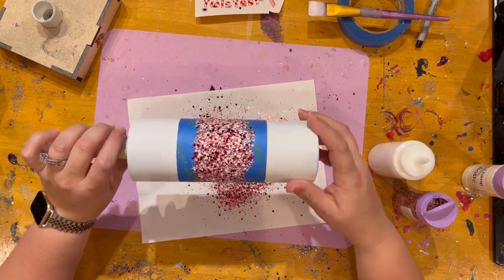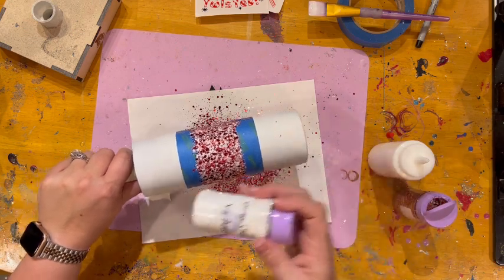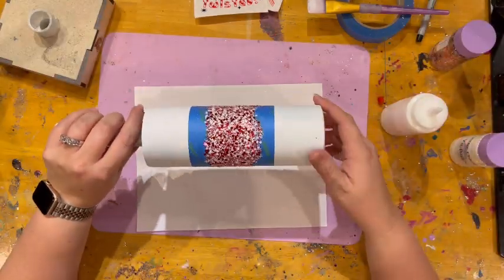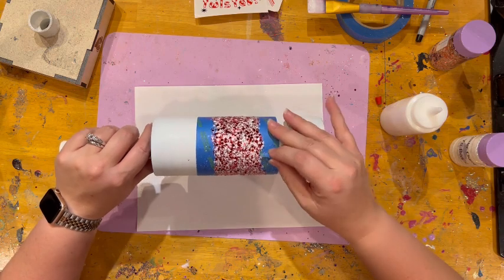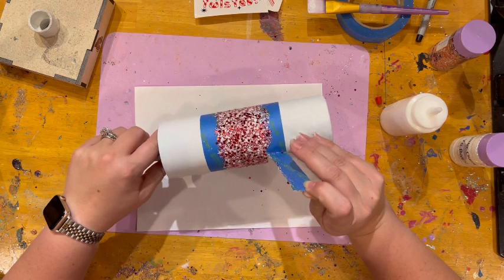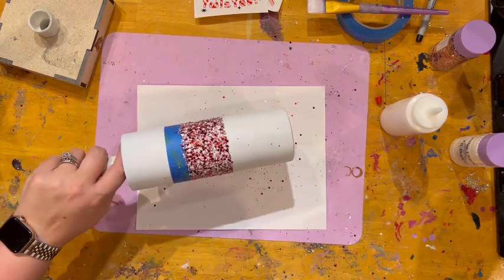Everything's pretty much laying down flat. I'm going to let that dry for a few minutes and then we'll come back and do the white here and here. Okay, so this is dry now - I get to peel off this tape - and to say I'm not nervous is an understatement because again I usually do two layers. Oh my goodness, it's going everywhere - okay, that's step one.